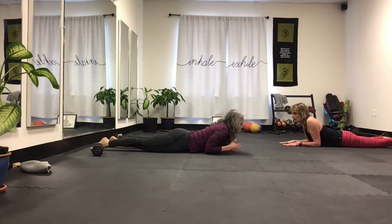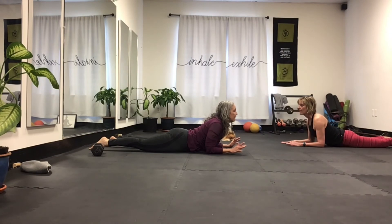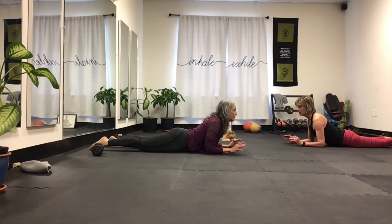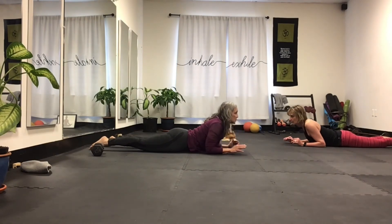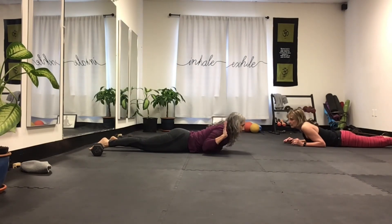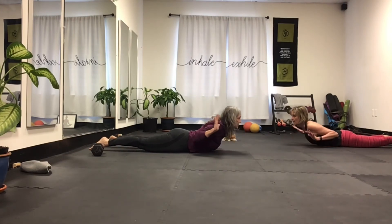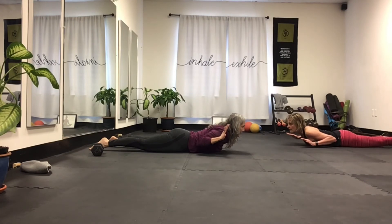Now I want you to do the upper body. Keep your elbows here and just lift enough that you feel the weight shift to the elbow only. Breathe, squeeze that lower muscle, that thoracic muscle. Now you can add this — squeeze your shoulder blades together. Keep the feet on the ground, keep the legs relaxed. You're separating. Do five, four, three, two, one.